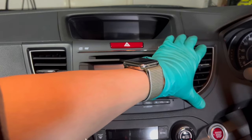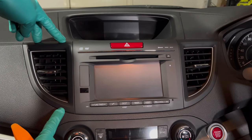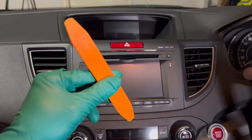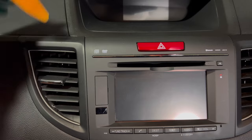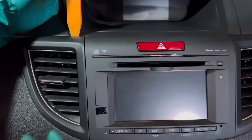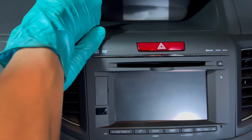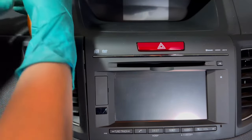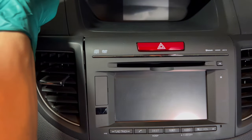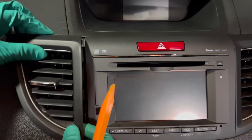First thing you need to do is remove the aircon vents on either side. These are held by three clips — two on top and one on the bottom. The simplest way to do this is using a plastic pry tool; make sure it's really sturdy and thin at the edge. Just dig in there and pull it towards you. Do the same thing on the other side — slot it in and pull it straight out. The bottom clip normally comes off really easily.